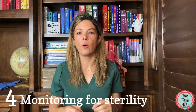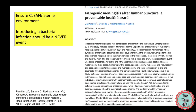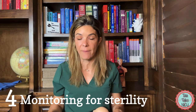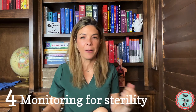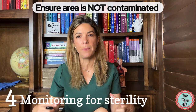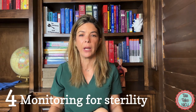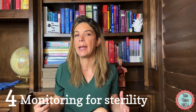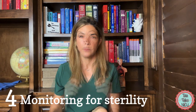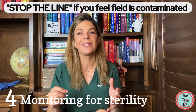Four: monitoring for sterility. One of the risks of doing a spinal tap is introducing a pathogen into the cerebrospinal fluid. This should be a never event, and we prevent it by making sure the area is clean and disinfected. If the baby is kicking and thrashing, it can be hard to maintain the sterile field — be aware of that. Every hospital has different protocols: whether it's a cap, gown, mask, or some combination, anyone near the field should be wearing sterile gloves. If you feel the sterility of the field has been broken, say something.